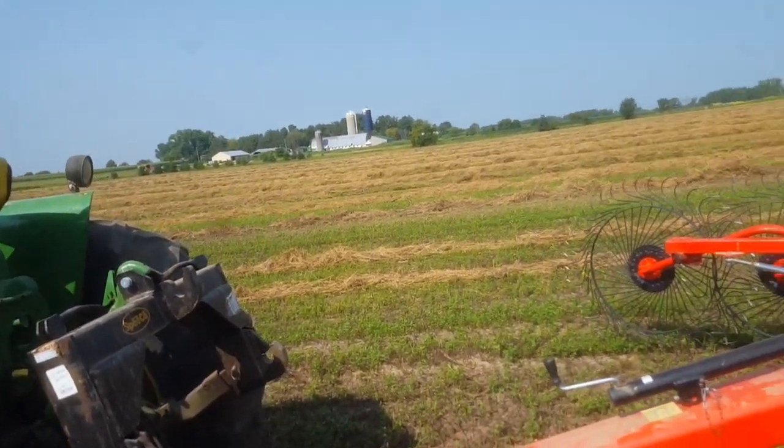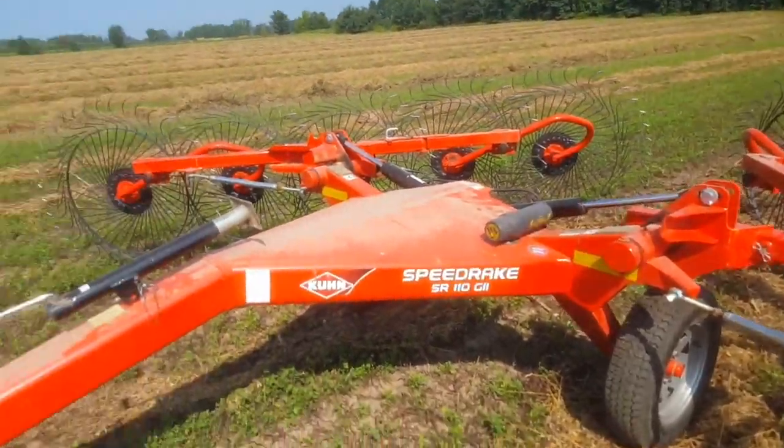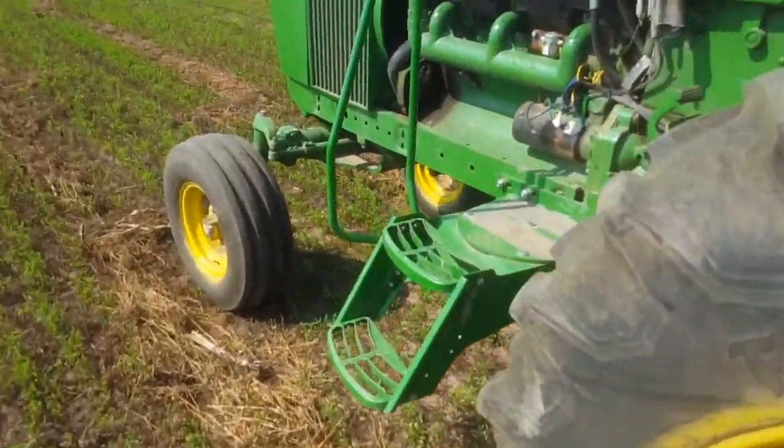I've been running seventh gear PTO speed, which is about nine-plus miles an hour. So let's get going.